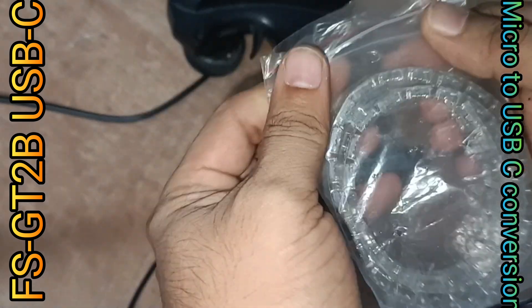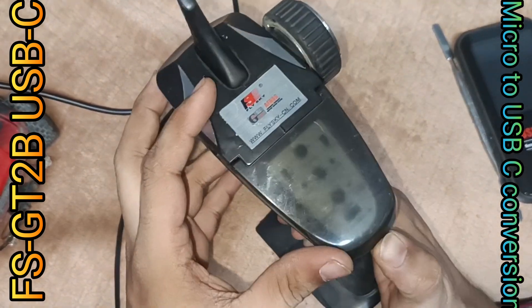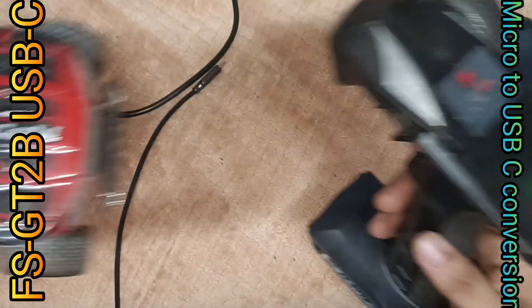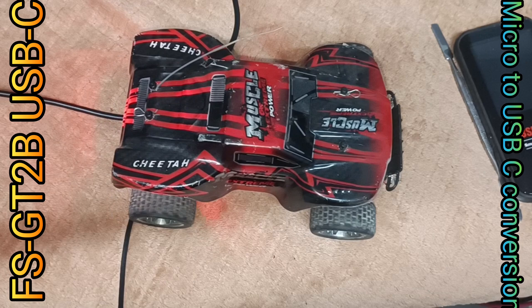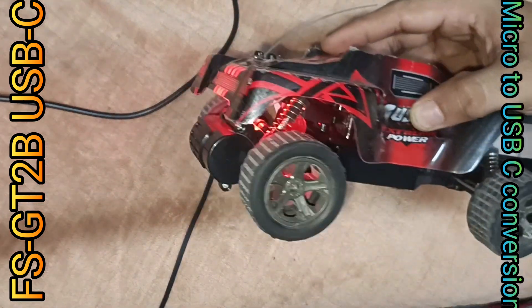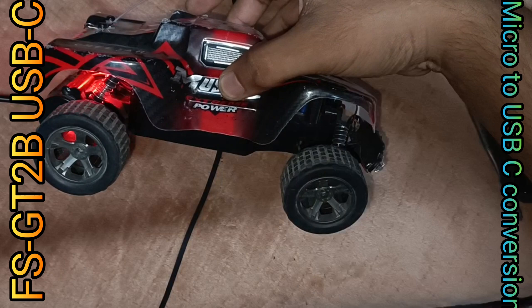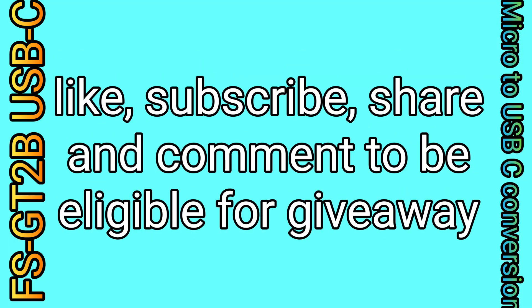Like, share, and subscribe if you'd like to see more items converted from micro and mini USB to USB-C port. If you want this USB-C port and couldn't find it anywhere, like and subscribe to my video and comment how many you need. If reasonable, I can give away some for you within a radius of 300 kilometers from my place for almost free, because your support is our fuel.